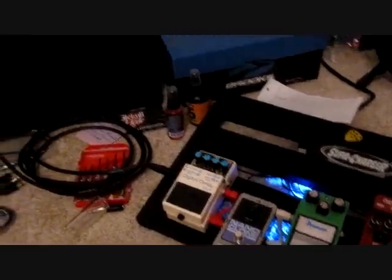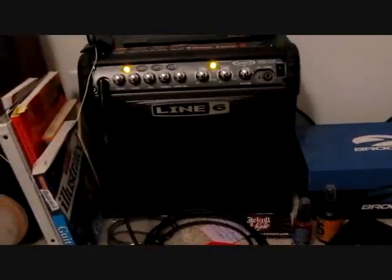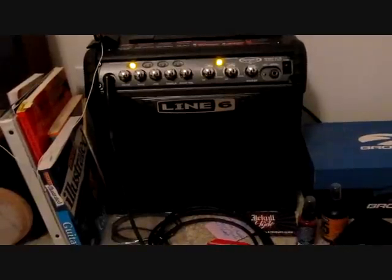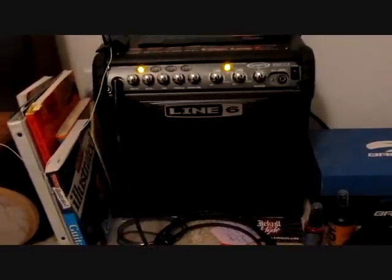And it's all going into this little tiny Line 6 right here. It's nothing special also, but it does get the job done. Well, thanks for watching.